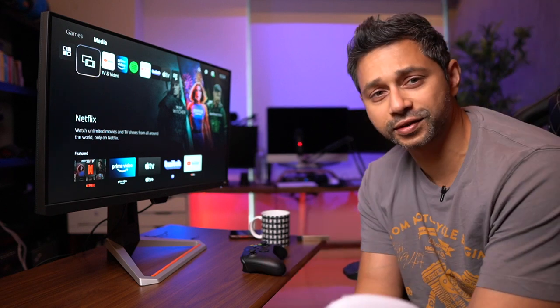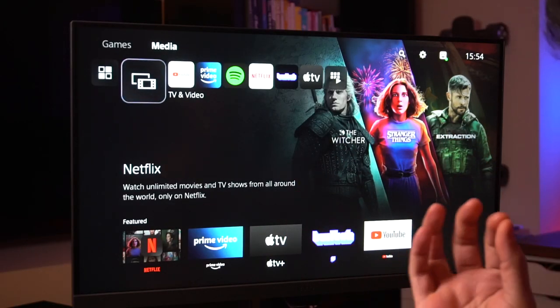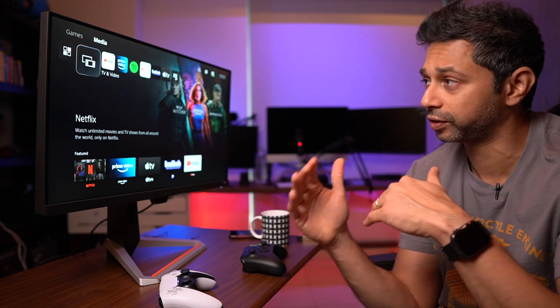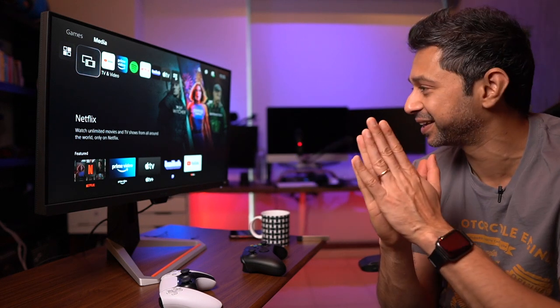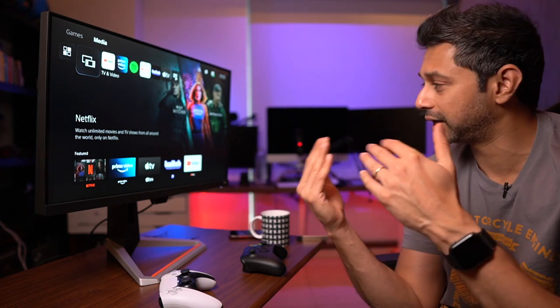Quick overview: the image quality looks really good — the black levels aren't super deep but the response time is excellent and the HDR looks extremely good. This is around a 1,400 dirham or $350 monitor, and for gaming it's a pretty good deal, especially with AMD FreeSync support for AMD GPU users. For productivity I'd suggest a 1440p monitor instead, but overall it's great for gaming. The PS5 and Xbox Series X both look great even at 1080p. If you like this video, hit like, leave a comment, and subscribe for more.